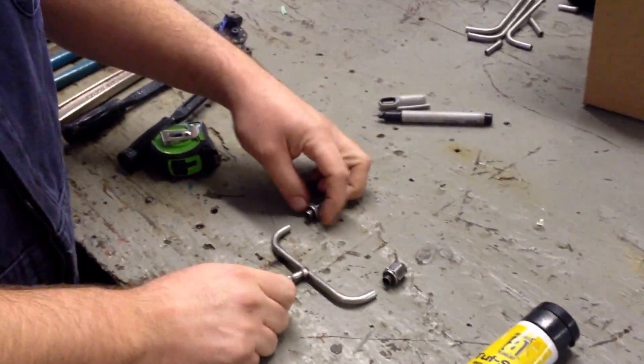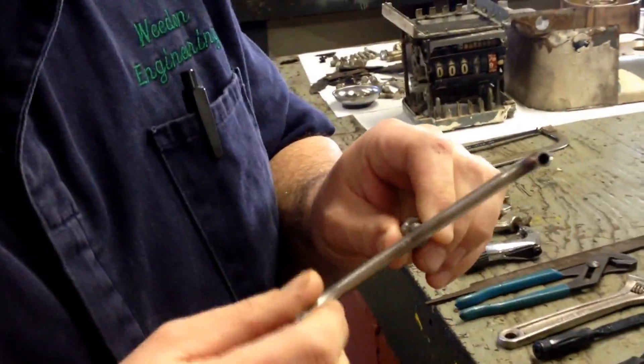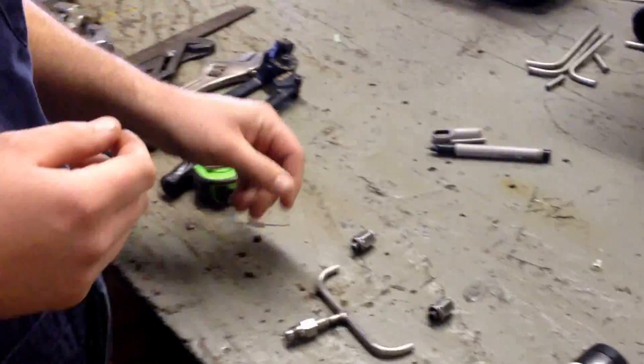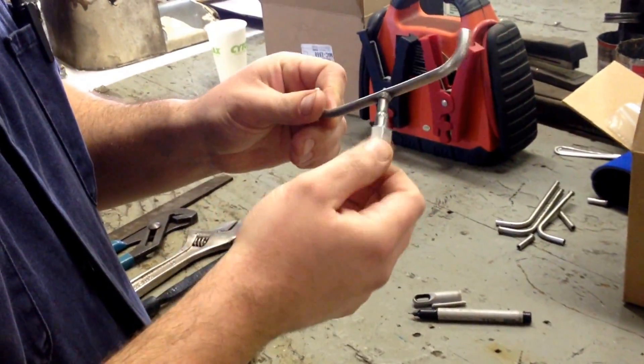Hey, welcome to This Old Shop. Today we've got another episode - we're going to make a stainless steel tubing setup for a customer. It's got quarter inch stainless steel tubing that's 30 thousandths thickness wall. It's got two 37 degree flare steel ends and a 37 degree male flare right there.